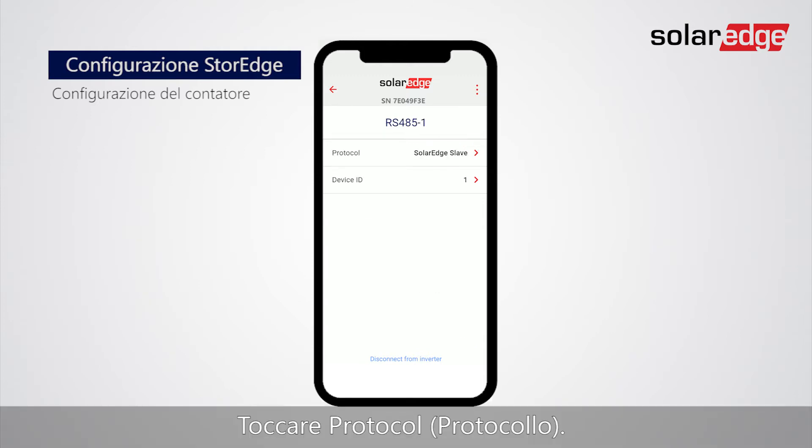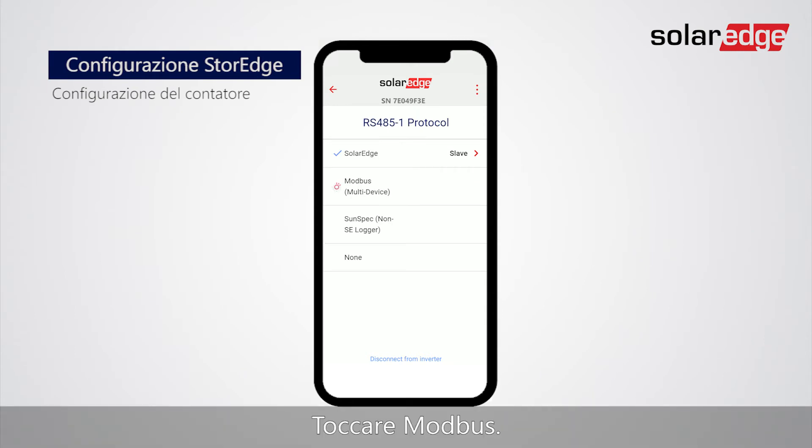Tap Protocol. Tap Modbus. Go back to the RS-485-1 screen.